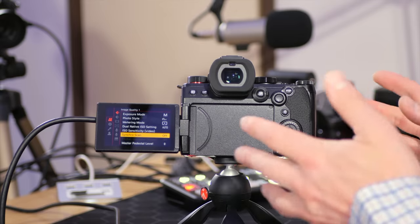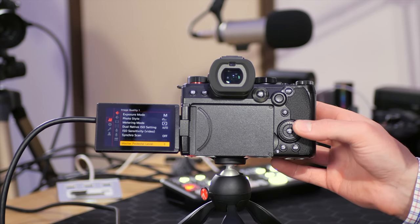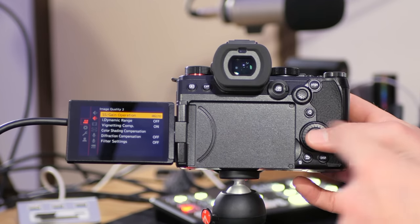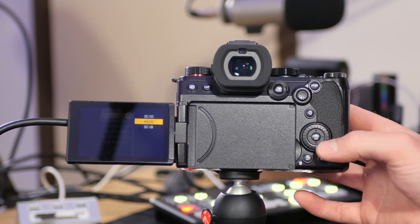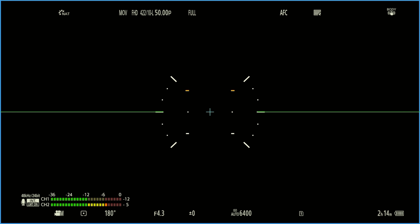Anytime I get a Lumix camera, the first thing I do is change it to shutter angle over shutter speed. Go down to SS gain operation — it's on page two under image quality two. Change it to Angle/ISO. You'll then see 180 degrees in the bottom right corner of the screen. Setting the camera to 180 degrees shutter allows it to pick the precise shutter speed for any shooting scenario — whether you're in 24, 25, 30, 50, 60, or 120 frames per second, the camera will adjust accordingly.